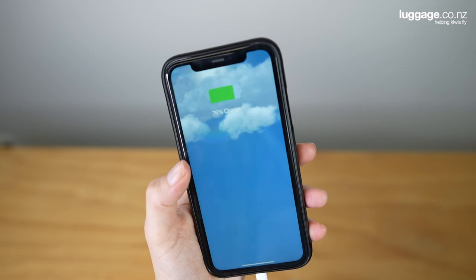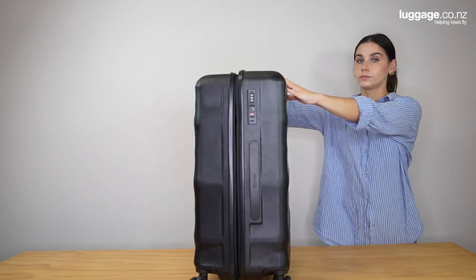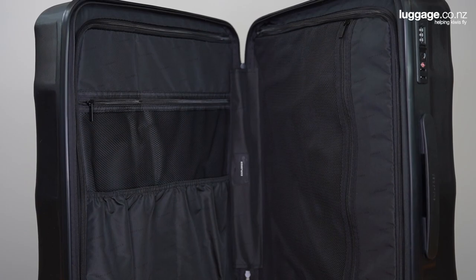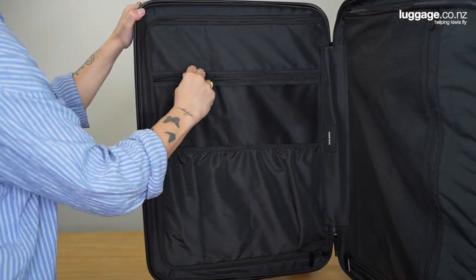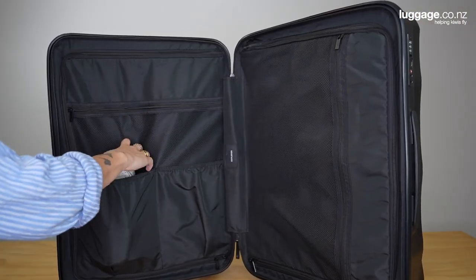And just like that, you can charge your phone as you wait for your flight. When you unzip your Lunar Air, you'll find a premium interior lining, kitted out with two central zippered dividers on either side of the case. These are perfect for keeping your belongings organised and separated as you travel. There are also two mesh zippered pockets, as well as shoe pockets to separate dirty sneakers from the rest of your belongings.